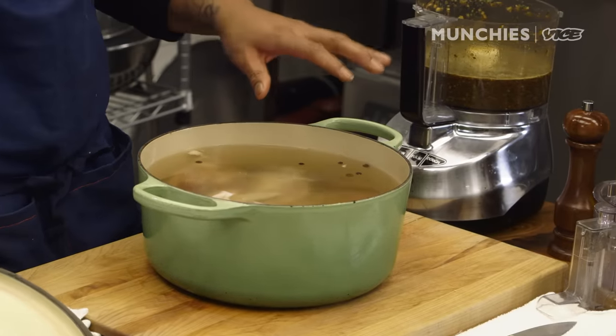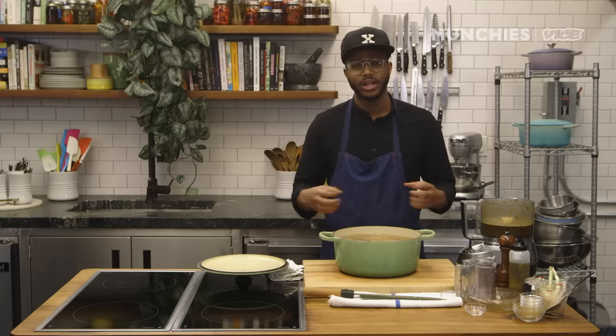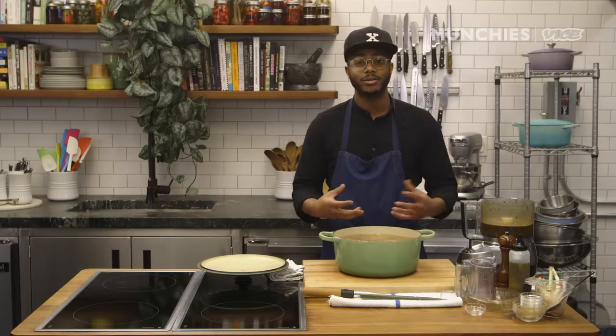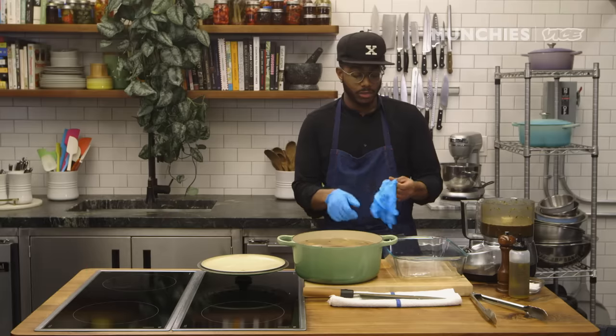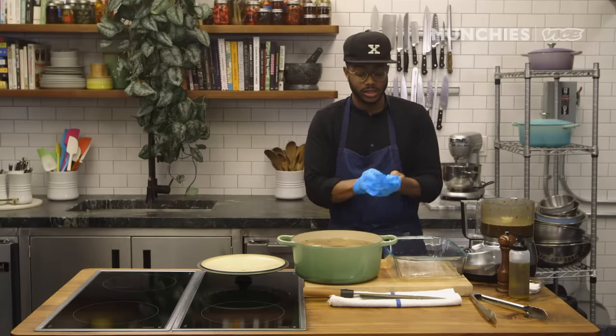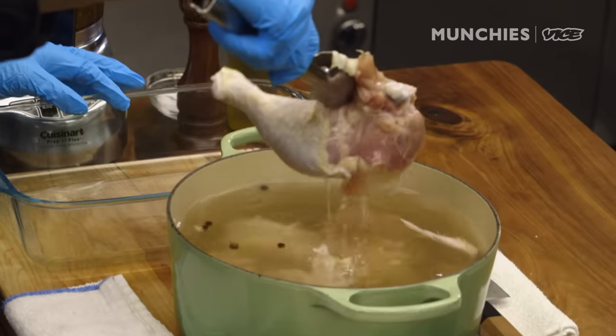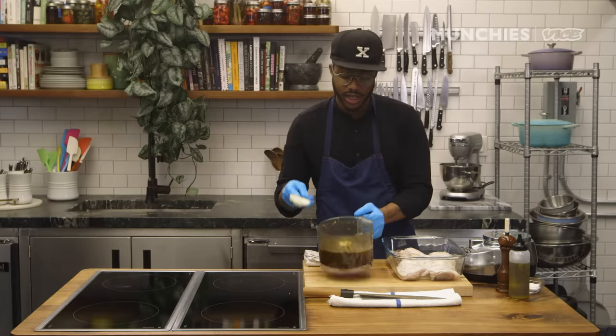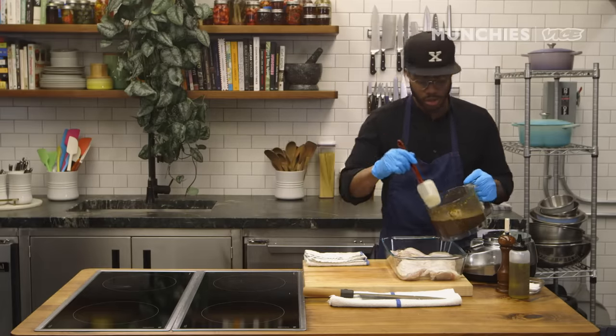We have this brined chicken — you'll see the water's a little bit more murky. That's some of the blood coming out of the chicken and also some of those aromatics opening up. That's why I like to do it for at least two days; the flavor goes down into the bone. I'm going to put some gloves on and really get my hands into this chicken. Let this drain a little bit.